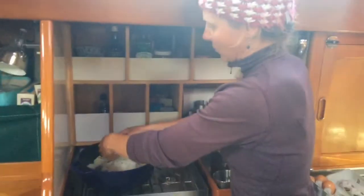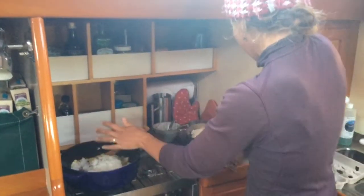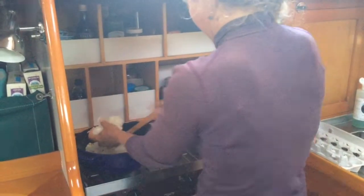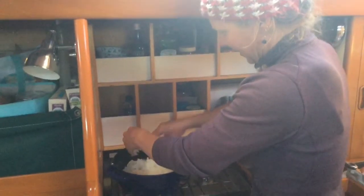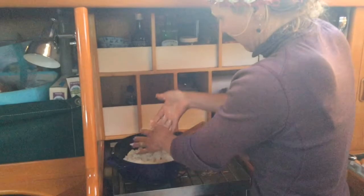You kind of have to unclump it otherwise you end up with rice mush, which is gross. I'm gonna break it all up, stir it around, and get it evenly coated with the oil. Then I'll stir in the eggs after I get this covered with oil.